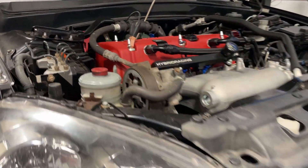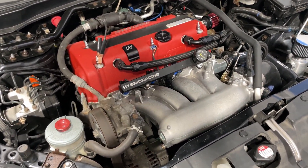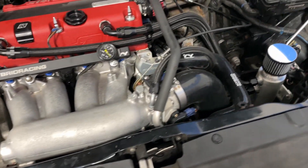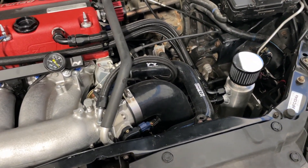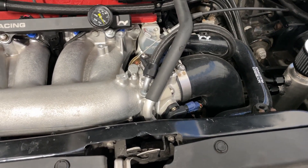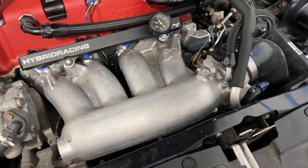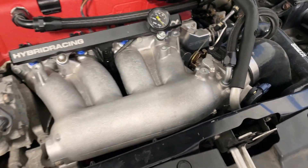Let me go through all the details of the build. It is the original K20Z1 engine and the original RSX Type S 6-speed transmission. On the intake side, it has the Hybrid Racing 3-inch cold air intake to a K-Tuned 70mm throttle body, and an RBC intake manifold that has been port matched to the K-Tuned 70mm throttle body.